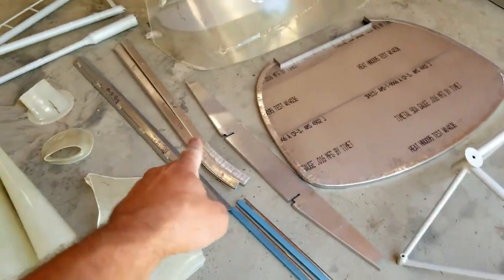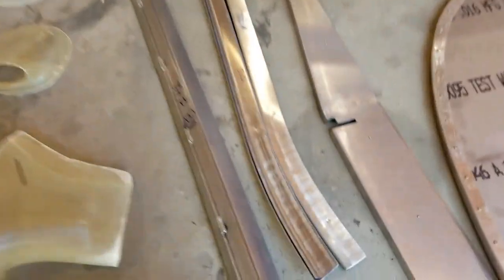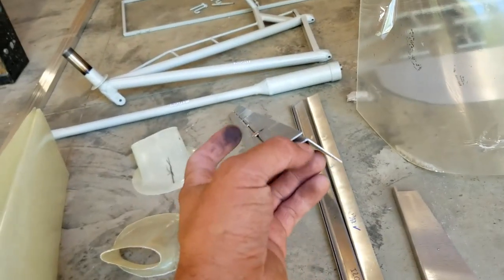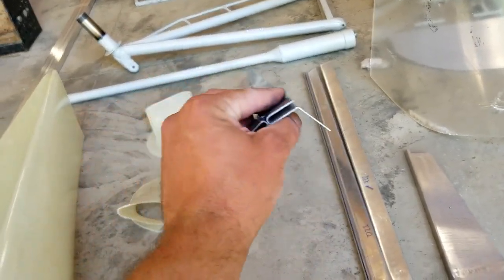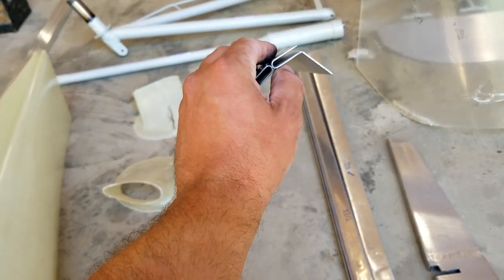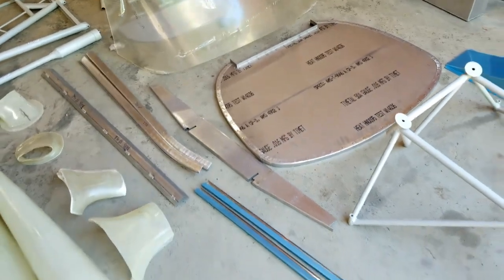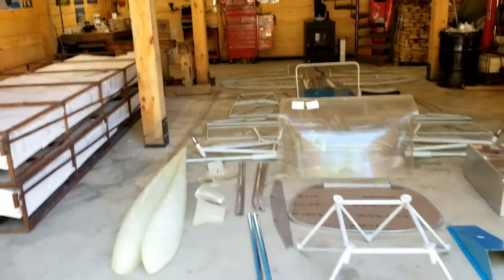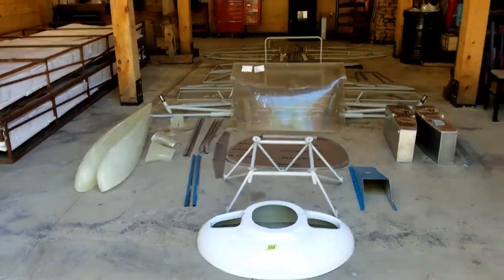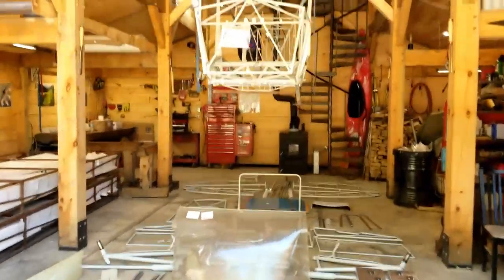Windshield trim, skylight trim. This is aluminum — I thought that was stainless or 4130, but it's aluminum. And that is everything that comes out of the fuselage.